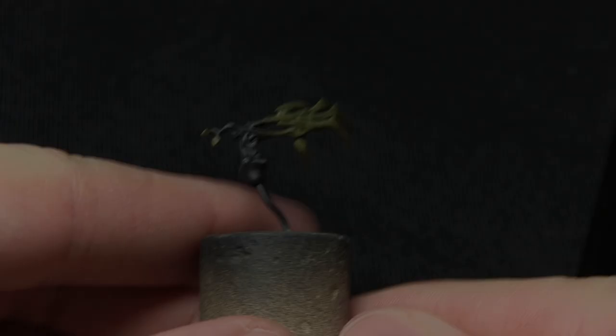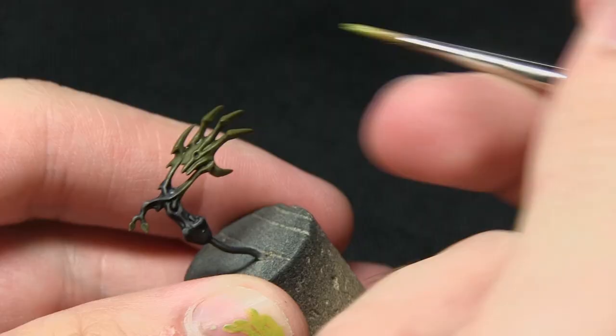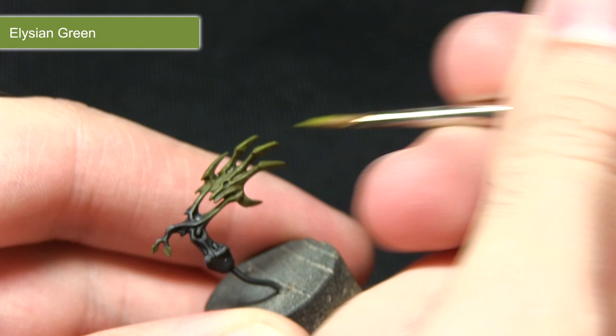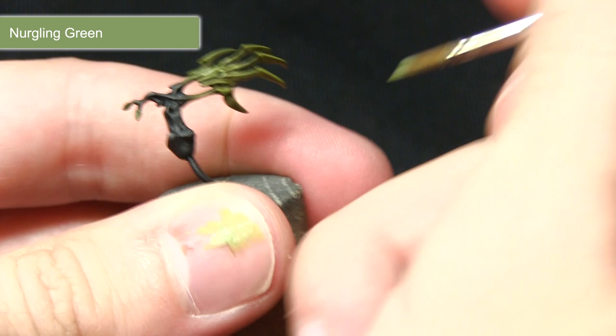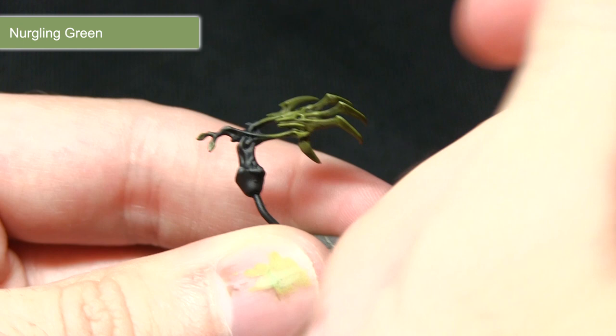With the wash dried, the next step is to highlight the green areas with Elysian Green. As with previous highlights, we just drag the brush along the edges of the green areas, creating a very fine line and picking out all the raised edges. With the first highlight completed, the second highlight uses Nurgling Green, focusing on more pronounced areas like the knuckles — performing a very small highlight along the top of each knuckle and towards the ends of the fingers.